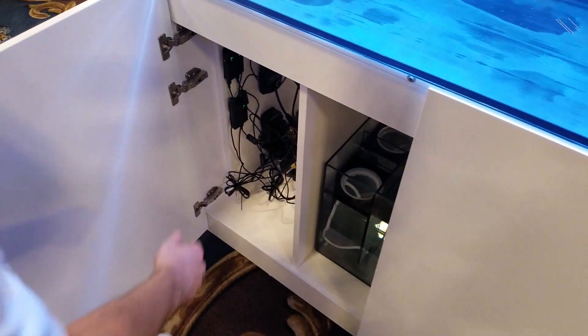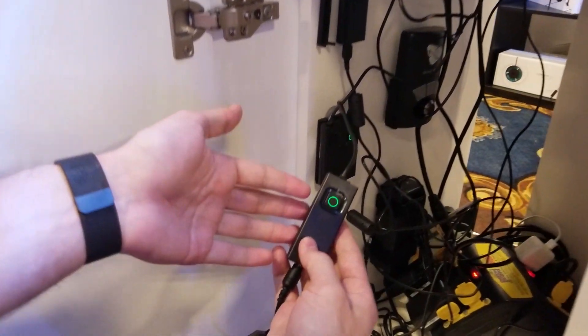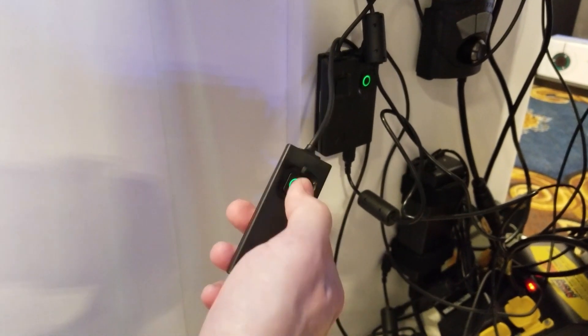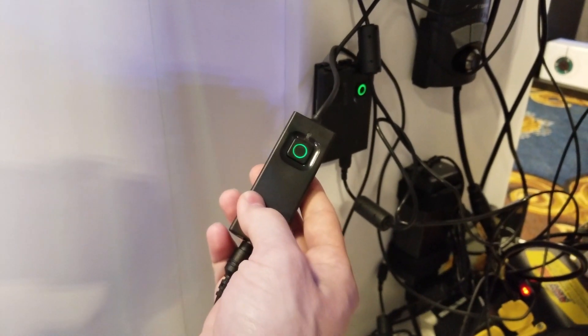The pump driver is very nice and simple — it has a single button. When you first plug in the pump you can cycle through 1, 20, 40, 60, 80, and 100 percent power intensities.